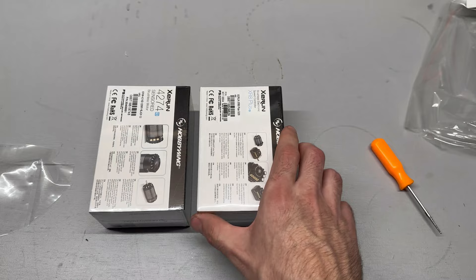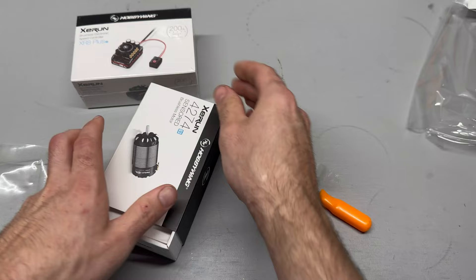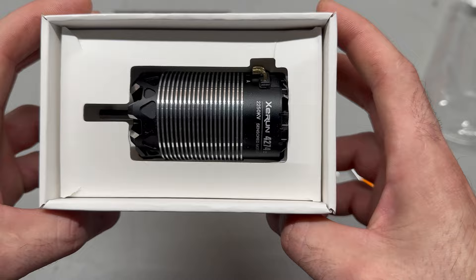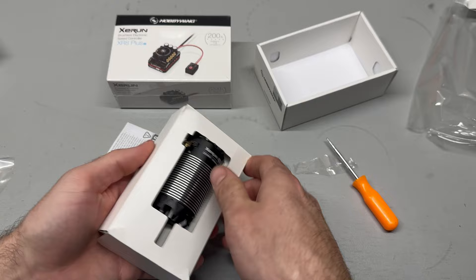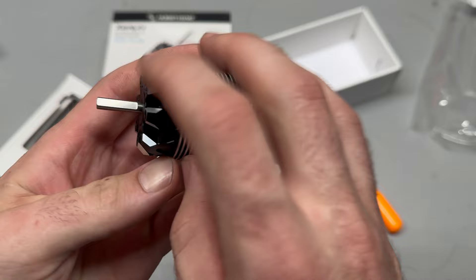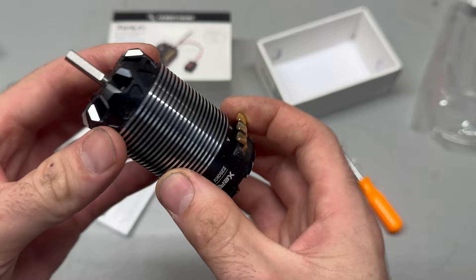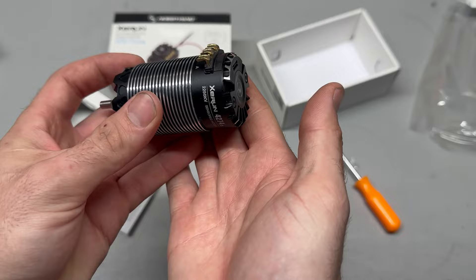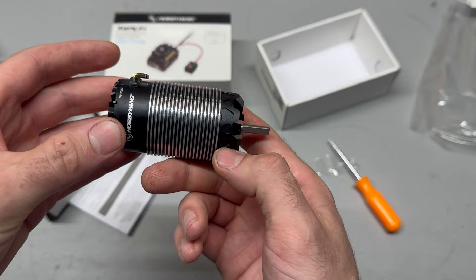I guess we'll start with the motor. This system was actually quite pricey — pretty dang expensive for a 1/8 scale. Look at that, guys — that is freaking amazing. It's got these ridges cut into it, makes it a little longer, but the bolt holes look real big. You get two different sizes, your U-shaped terminals to solder on, there's your sensor port, spins nice and free. It's the 4274 — they also have the 4268, so I wanted the longer one for more torque.